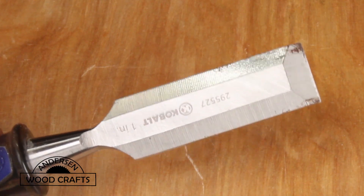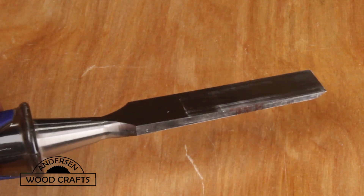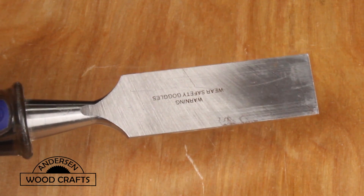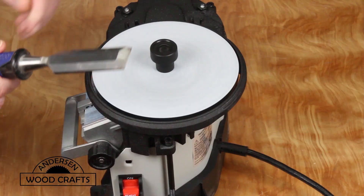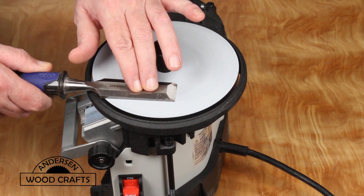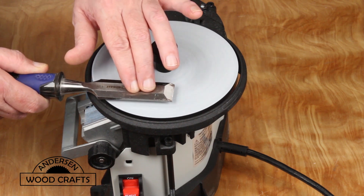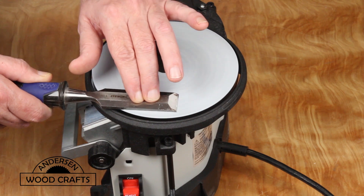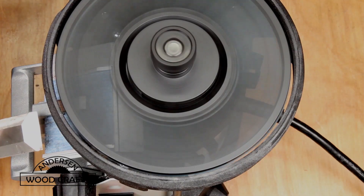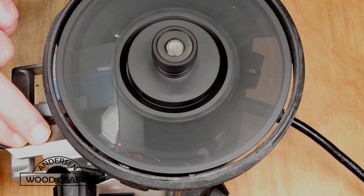Here's a relatively inexpensive chisel I've had for many years — it's never been sharpened and has been abused a bit. Let's see how well the Workshop does sharpening it. We start by flattening the back. The glass discs have one grit of sandpaper on each side, so we're starting with the 120 grit. The disc also has slits in it so you can see what you're doing.